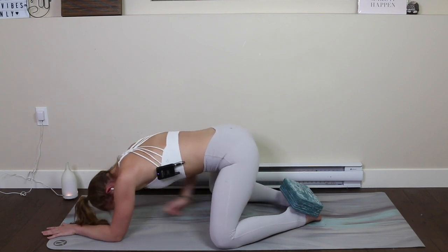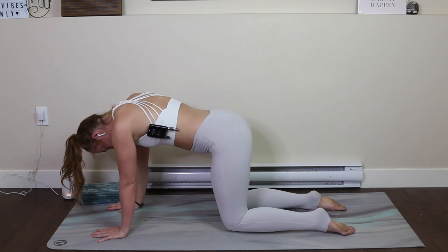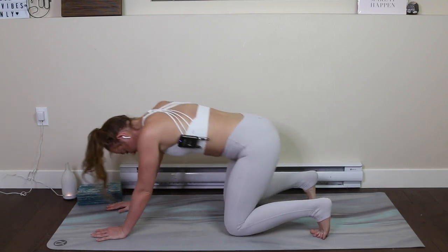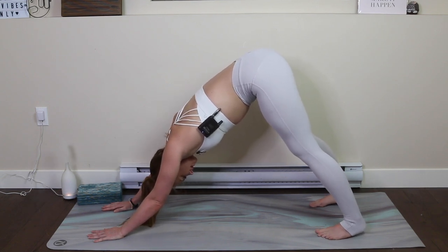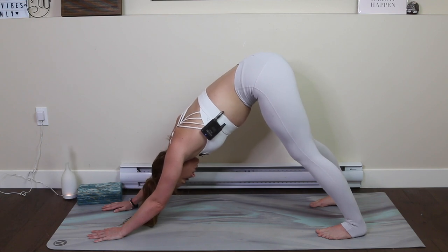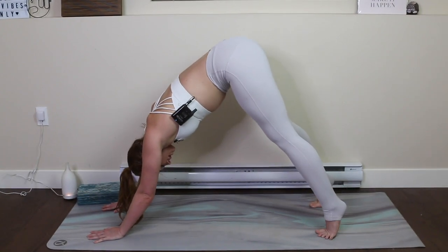We'll take our props away here and come back into a tabletop position. Bring your knees a little bit closer together, again finding wrists under shoulders, knees under hips, and come into a downward facing dog once again. I'm going to take you through pigeon pose here, but it's important for me to note that there is an alternative to pigeon pose that stretches the same muscles and has the same benefits — it's just not quite as intense. I will take you through pigeon pose and then afterwards I will teach you what we call thread the needle, but others also call it eye of the needle.